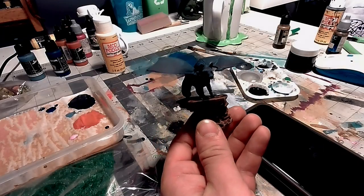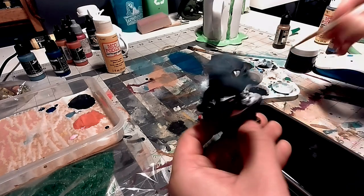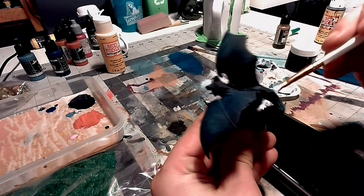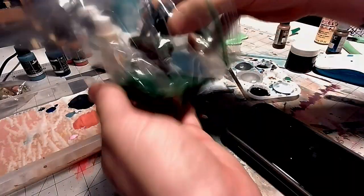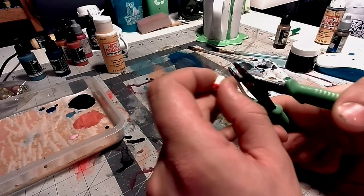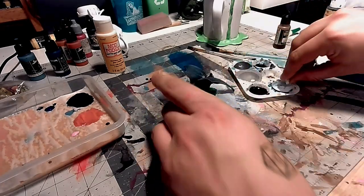Now I'm taking some regular Mod Podge and using a paintbrush to spread it all over the top of the base, making sure not to get any on the mini so I'm being super careful. Now for the fun part — I'm going to stick the mini into this bag of flocking and shake it around so the fake grass gets on all the Mod Podge and sticks to it. Then, just to give a little more flair to the base, I'm adding these cute little mushrooms that were in the box she sent me. They're on wires, so I'm cutting a little bit off, putting a little glue on the wire, and sticking it into the base to let it dry.